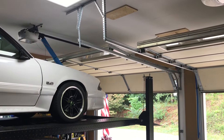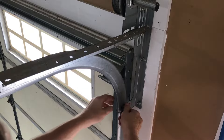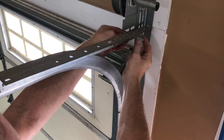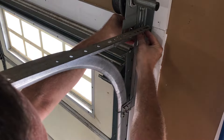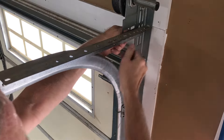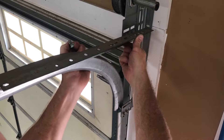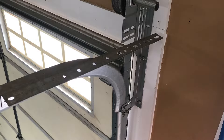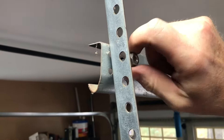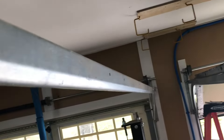I'll back the cars out, lower the lift, and start taking everything apart and putting the new pieces on. First, to remove these two nuts here — I already got everything loose to make this video quicker — I'll take these bolts out, then go to the other side and take the back bolt out. Now taking this bolt out in the back, and this piece is ready to come down.